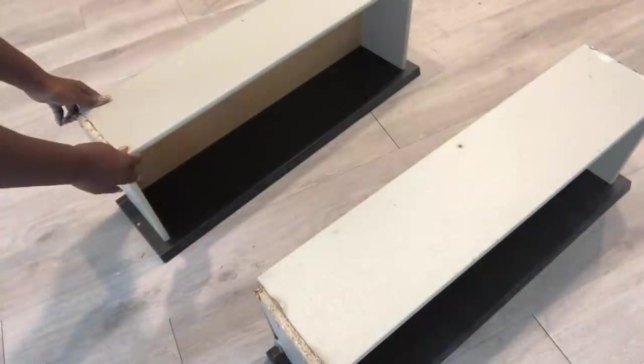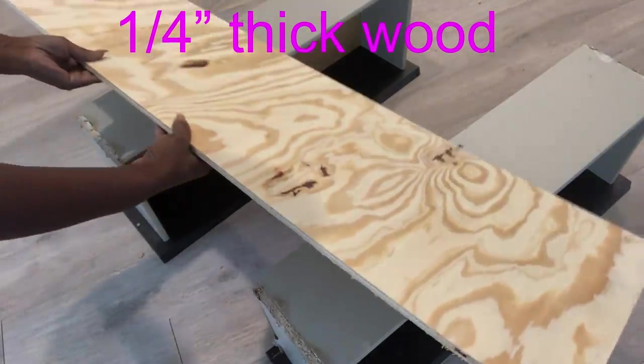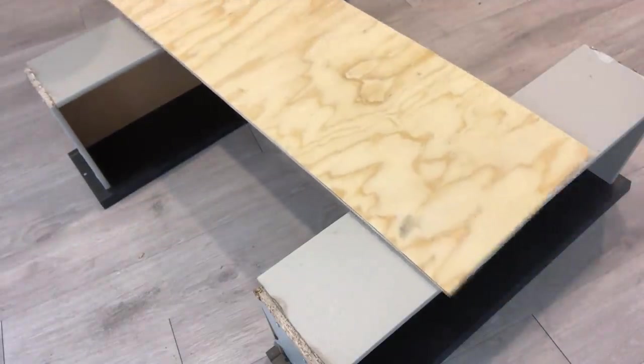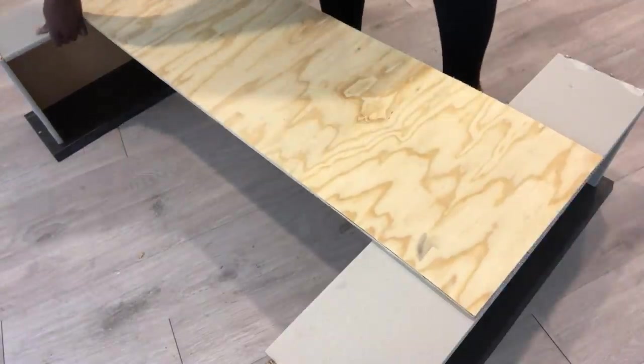I replaced the board inside and now I'm going to be putting the two drawers like this, and then putting a plank of wood over them in the middle. I'll be attaching the wood to the drawers with screws.